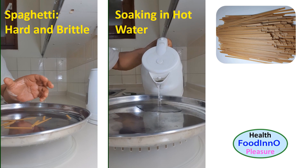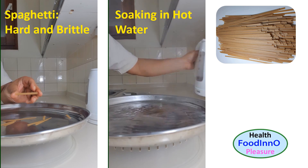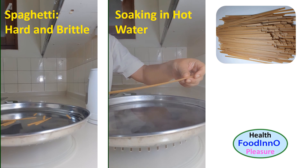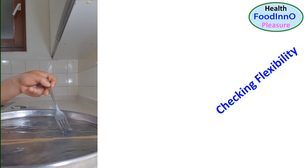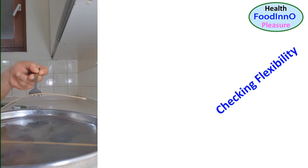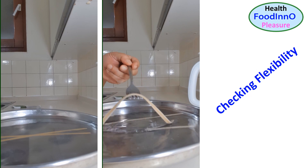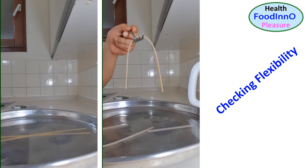I would like to soak spaghetti in hot water and see what happens to its structure. After some time, I checked and observed that the spaghetti is not as stiff as before — rather a little flexible. After more time of soaking, I observed the spaghetti strip is completely flexible.